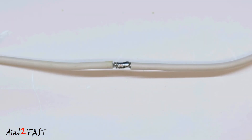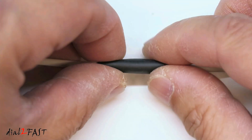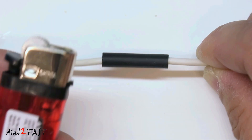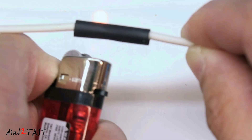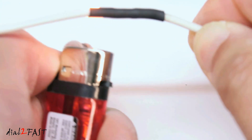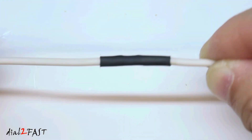Now you have to insulate this connection — you don't want to leave it exposed and cause a short circuit. You can either wrap some electrical tape over it, or install a heat shrink tube that I placed on the wire earlier. A fast way of heating the heat shrink tube is with a lighter. Just rotate the heat shrink tube and that's it.